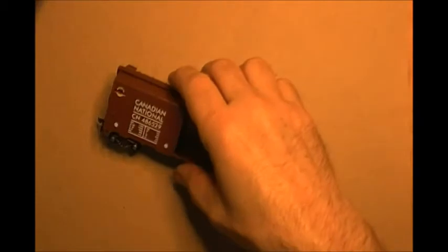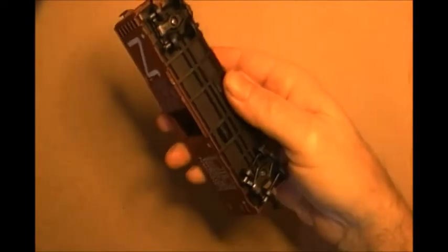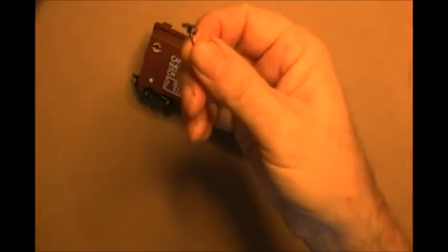Hello everyone and welcome to part two of my series on upgrading Athern freight cars. In the first episode we changed the trucks over to KD sprung type trucks. On this episode we're going to replace the couplers — the horn hook couplers with these KD styles.